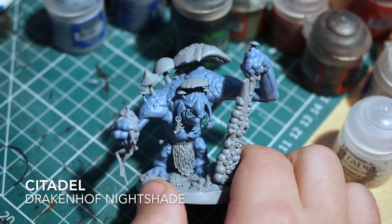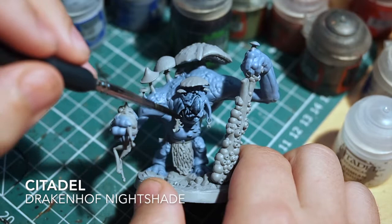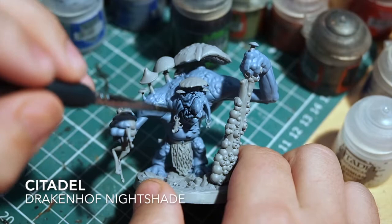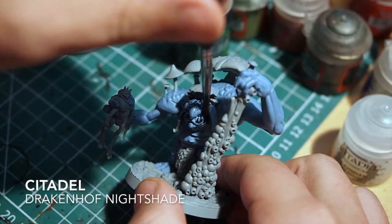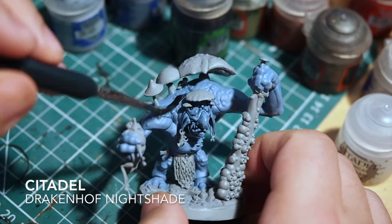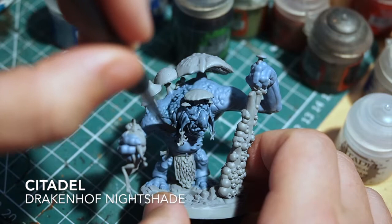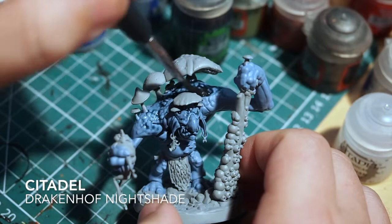Once you've got the skin tones I'm going to move on to a shade and just cover all of that skin with the shade. I'm going to use Drakenhof Nightshade for this. It's a nice blue shade however it is very dark, so I've thinned it down to about 50/50 with Lahmian Medium. The reason for that is because Drakenhof Nightshade is so dark - if it pools in some areas or just sits on the skin you end up with really dark patches, whereas you only really want those dark patches to sit in the recesses.